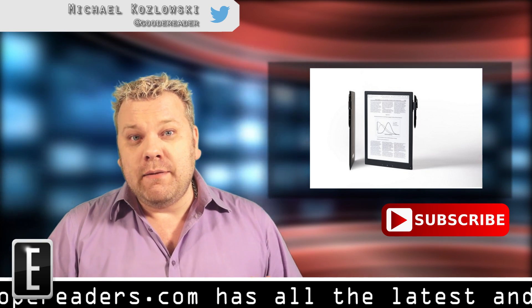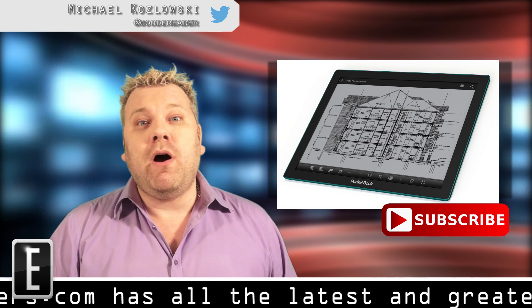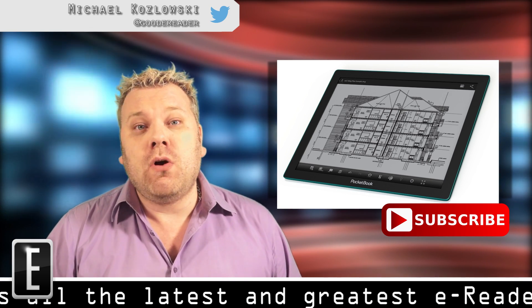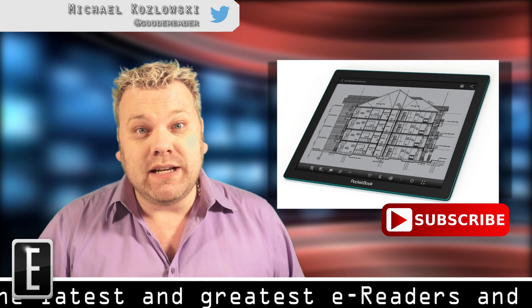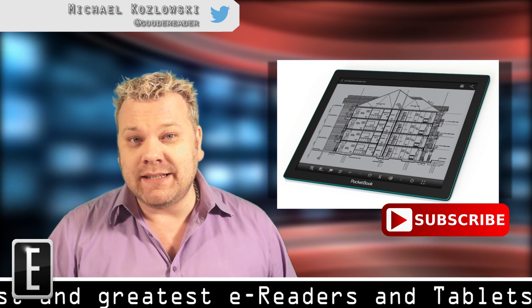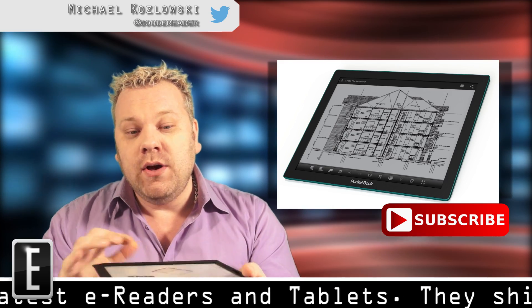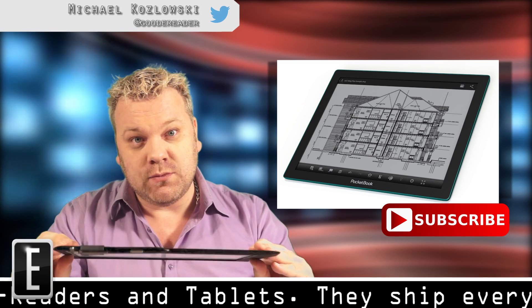Pocketbook has similarly been making products aimed at specific niche markets. The Pocketbook CAD Reader is one product we've been tracking since about last year. They went back to the drawing board and came up with a second-generation prototype that looks especially compelling. The Pocketbook CAD is now a 13.3-inch e-reader, the exact same dimensions as the Sony Digital Paper, and it's made with Mobius technology, so it will be as thin and lightweight as the DPT-S1.